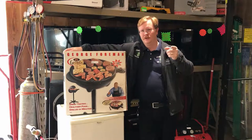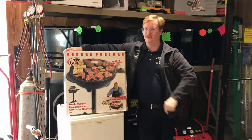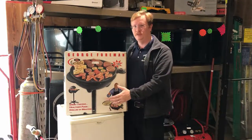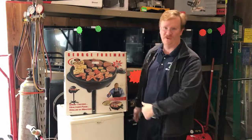I'm Richard at the trading post. Today, other than having a cold and sounding like I can't talk — I've got a deep smoker's voice anyway — I'd like to talk to you about this indoor/outdoor knockout-the-fat grill.